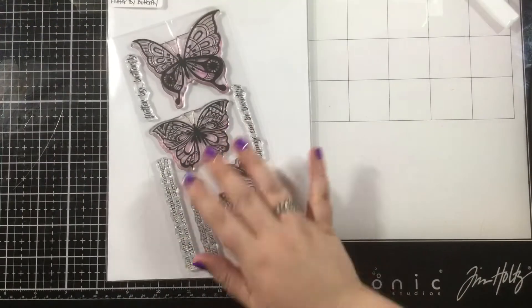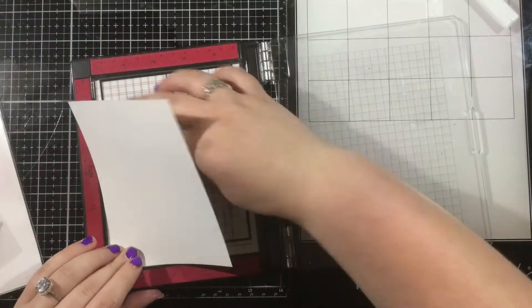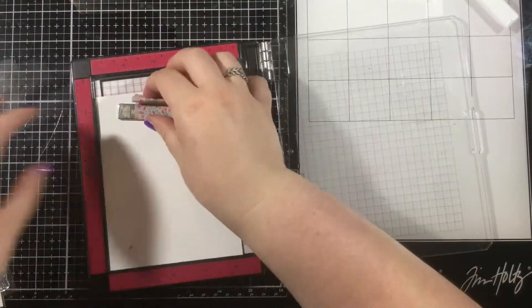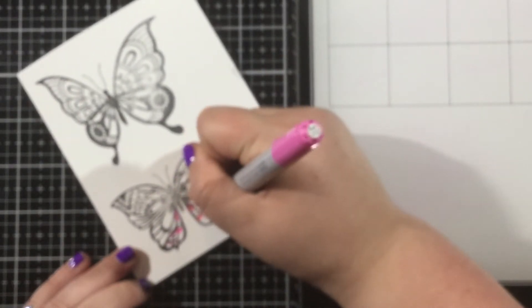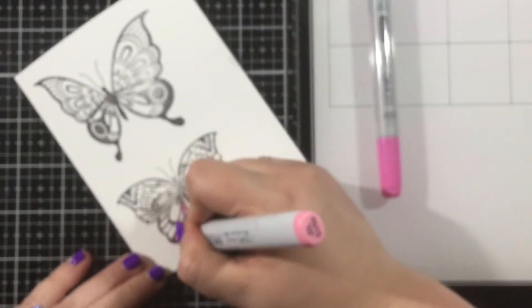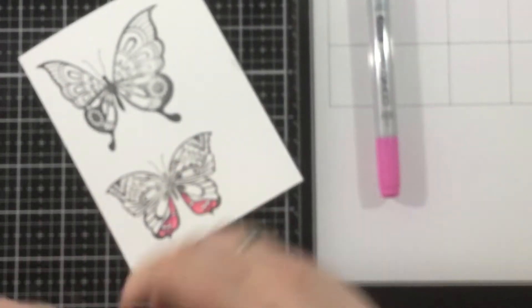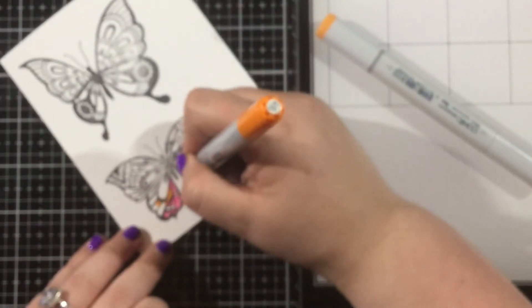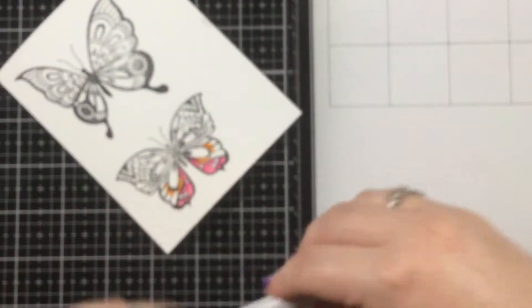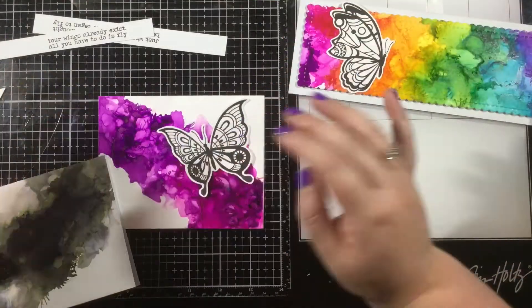Here are my finished backgrounds. I'll set those aside and now start working on my images. I'm using the Sassy and Crafty Flutter By Butterfly stamp set — probably one of my favorite stamp sets from Sassy and Crafty — and I'm going to grab just a couple of butterflies and stamp them out in black ink. I'm so sorry this is blurry; my camera was trying to focus on the marker. For one butterfly I colored in rainbow order: starting with pinks, then oranges, yellows, moving on to minty colors, a green, a blue, a turquoise, and then purple at the top. I also stamped out three sentiments from the Flutter By Butterfly stamp set.